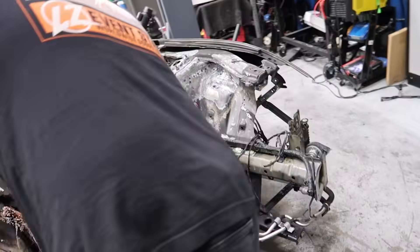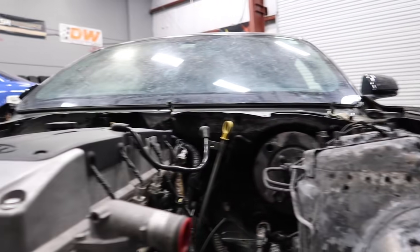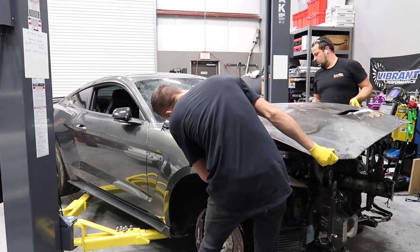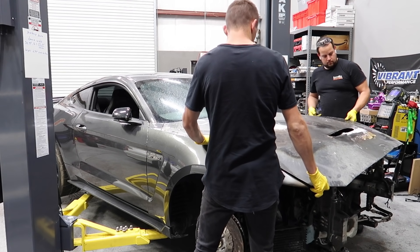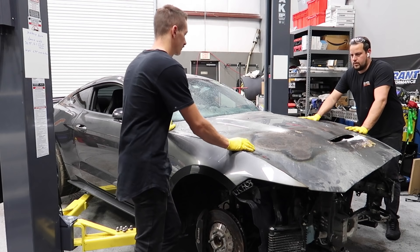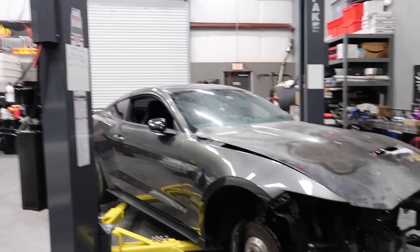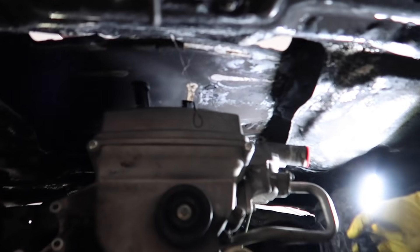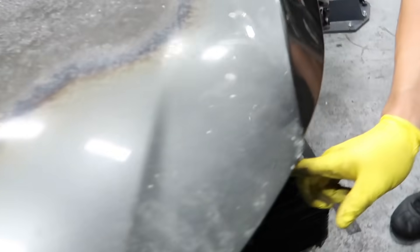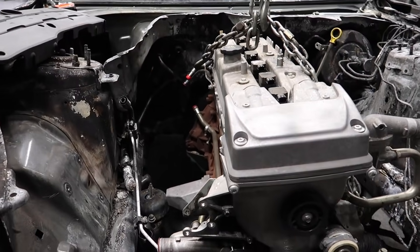With the intake manifold off and the engine sitting a little lower, we try for a third time to see if the hood will fit. Alberto thinks it's our winner. And - all the room in the world now! Without the manifolds there's so much room. If we wanted to put the biggest turbo imaginable, or even three turbos in here, compared to most engine bays we're used to, this is a lot of space - on the intake manifold side too.